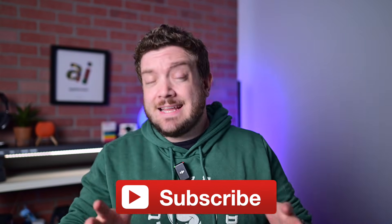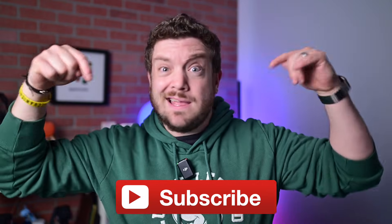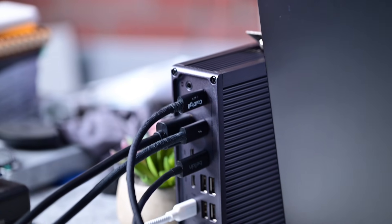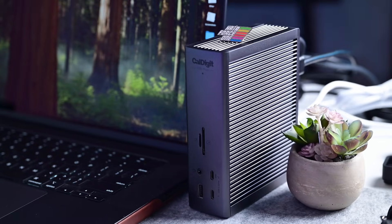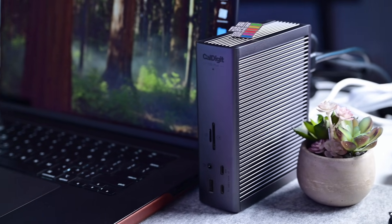If you want to keep up to date with the latest Apple news and reviews, hit that subscribe button. I last reviewed the previous-gen CalDigit TS4 in 2022, and despite many great hubs out there, this has been one of the most highly sought. The brand has now released its successor in the TS5+, perfectly designed for the latest Macs.